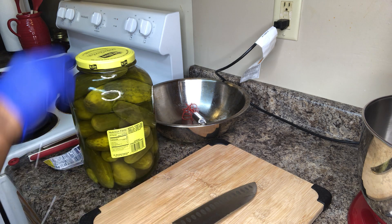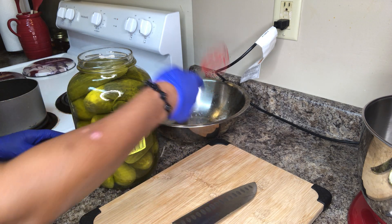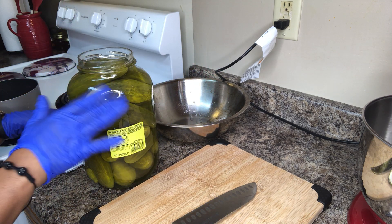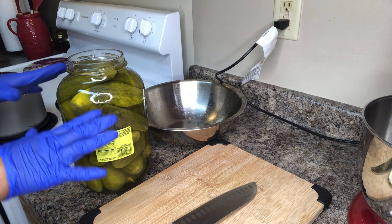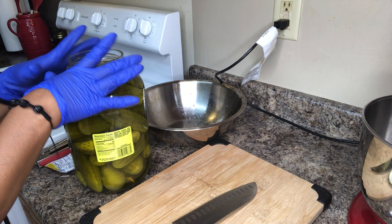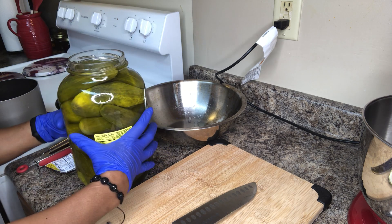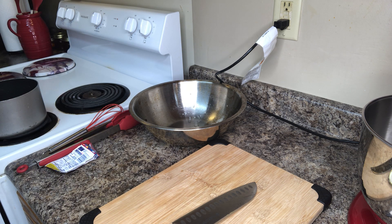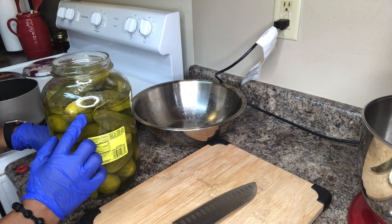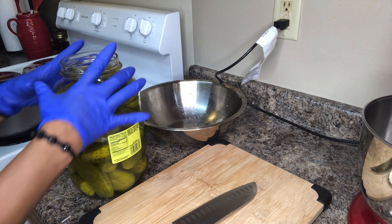This is going to be a real quick video. My kids love Kool-Aid and that's what I'm doing — Kool-Aid pickles. What I like to do is pour some of the liquid out of the jar before I pour it into my pot. I pour about a cup and a half to two cups of liquid off.